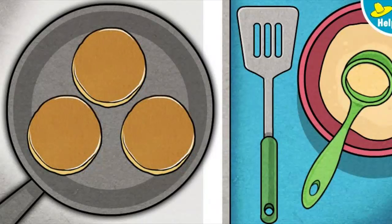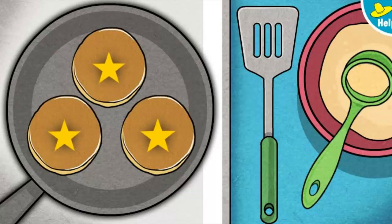Mmm-mmm, those look good, and they smell even better. These pancakes are done.